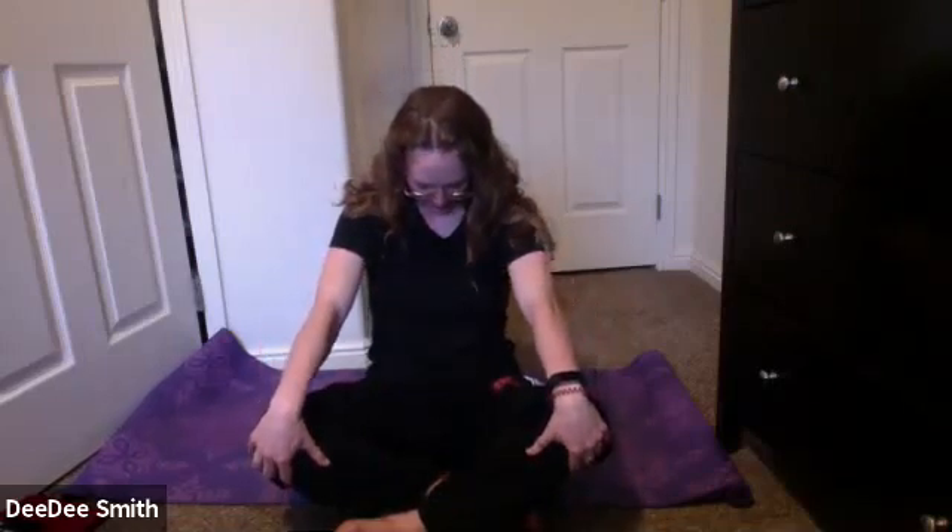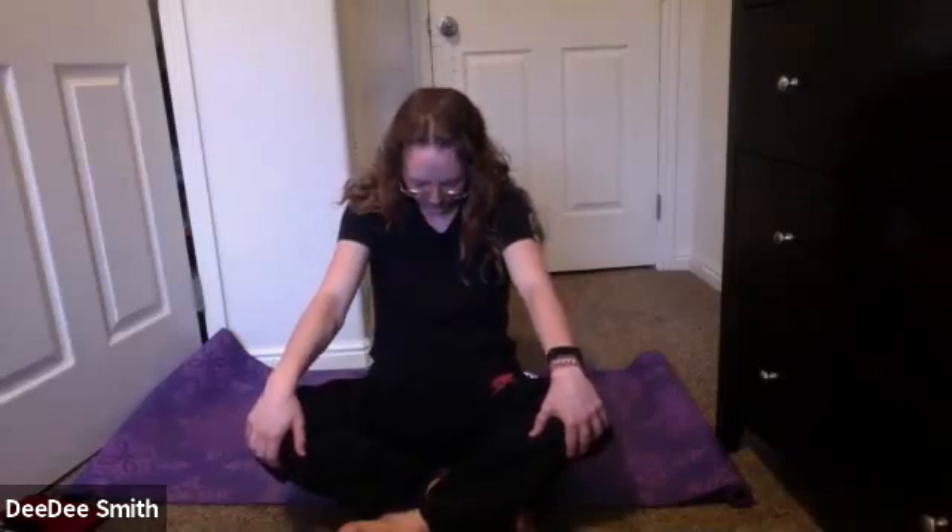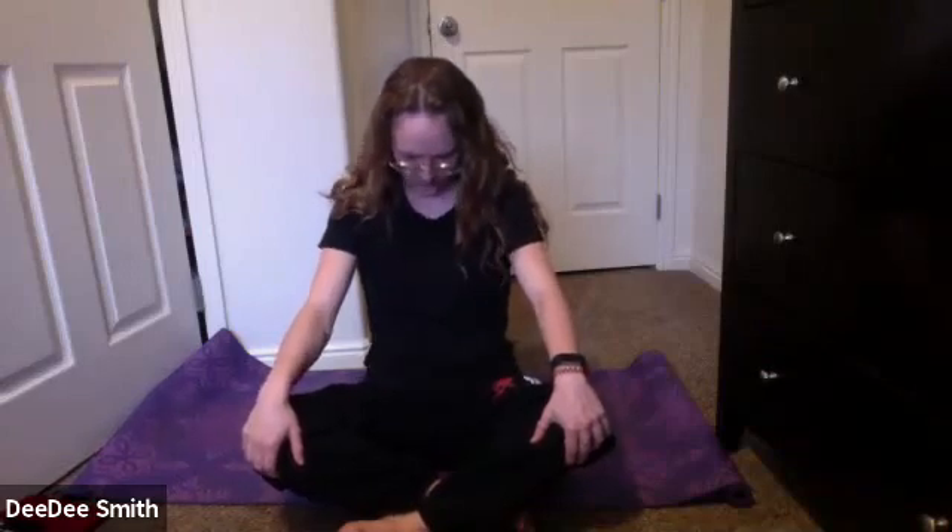Eventually planting those hands on your knees, bring that chest forward for a seated cat. You might slightly release the head back. And then rounding to the back, draw that belly button up in, tuck in your chin. Inhale, draw it forward. Exhale, drop it back. Just connecting each movement to your breath. Give yourself more of these at your own pace.